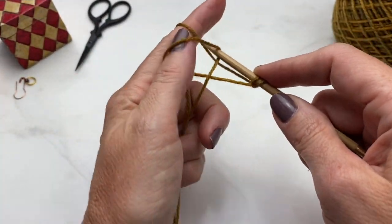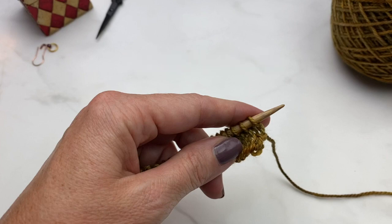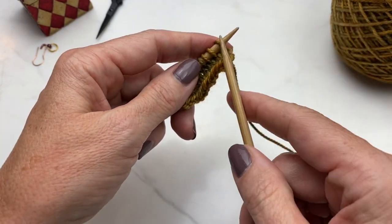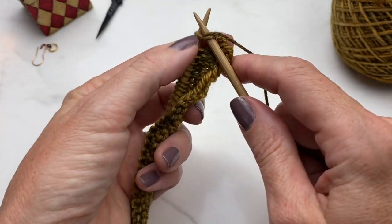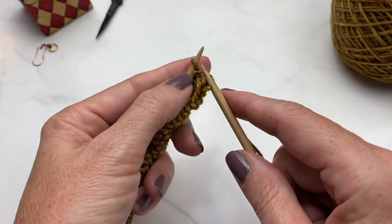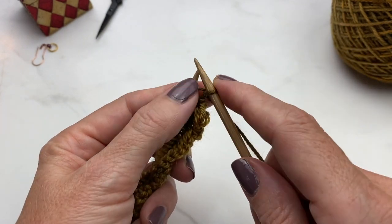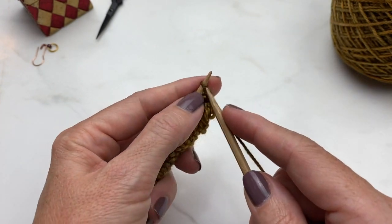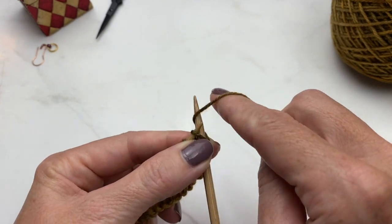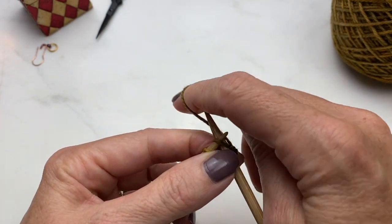I'm using the long tail cast on method and have followed the instructions for the left back shoulder. For the 'cast on two stitches' technique: knit into the stitch as normal, don't take it off, and twist it back onto the left needle. Knit into the stitch, pull it through, twist it back onto the left hand needle. Now I've cast on two stitches and I'm ready to knit or purl down my row depending on whether I'm on the left or right shoulder.